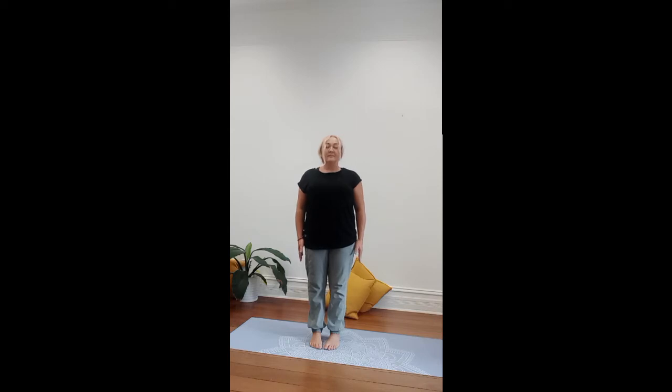Simultaneously, at the same time, draw the arches up of the feet as well as mula bandha, or the pelvic floor, and the lower band of belly just below the navel, sinking it back towards the spine. Keep the buttocks muscles lightly engaged.